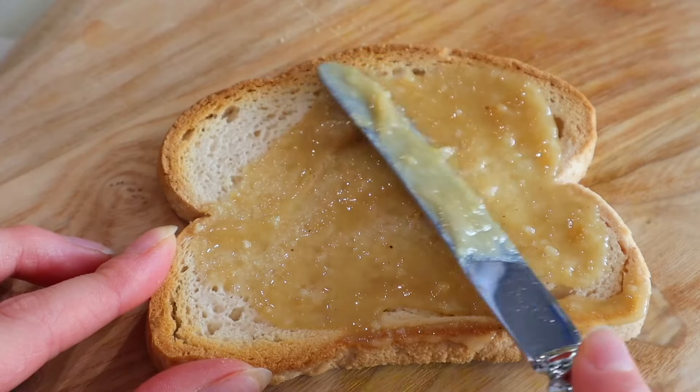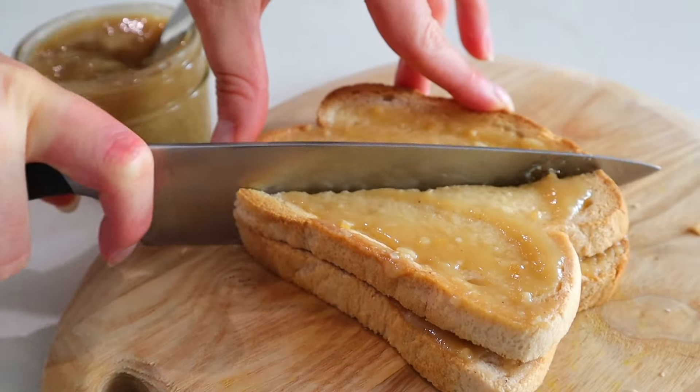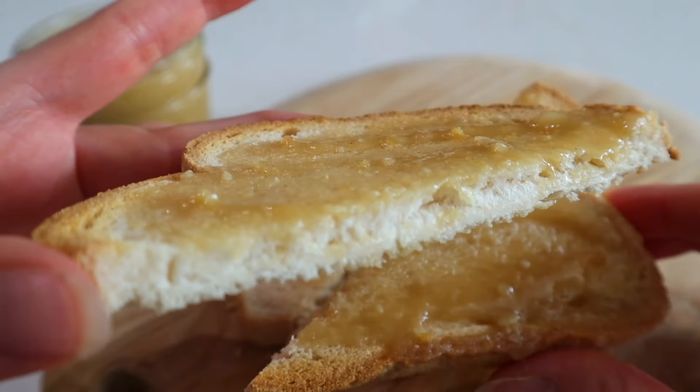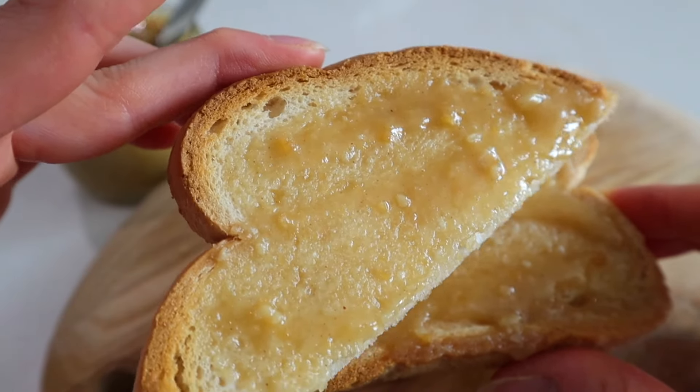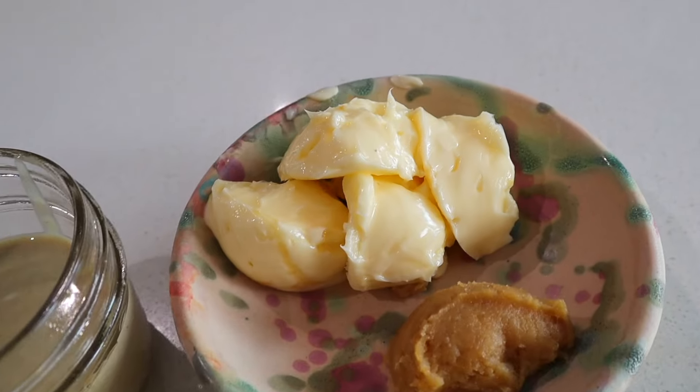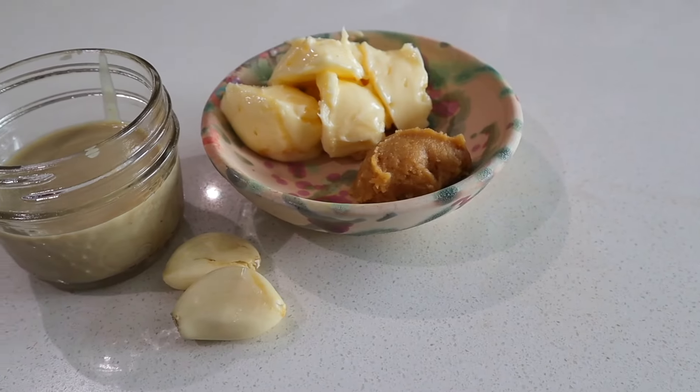Sometimes I just get the most random craving for a piece of toast — there's just something so wholesome, nostalgic, and good about it. Just plain buttered toast sometimes is all you need, but what would make it even more extraordinary is turning it into a garlic bread toast. And it is so easy — all you need are four simple ingredients that you already have in your fridge. Let me show you how to elevate your plain toast into something more special: miso tahini garlic butter.